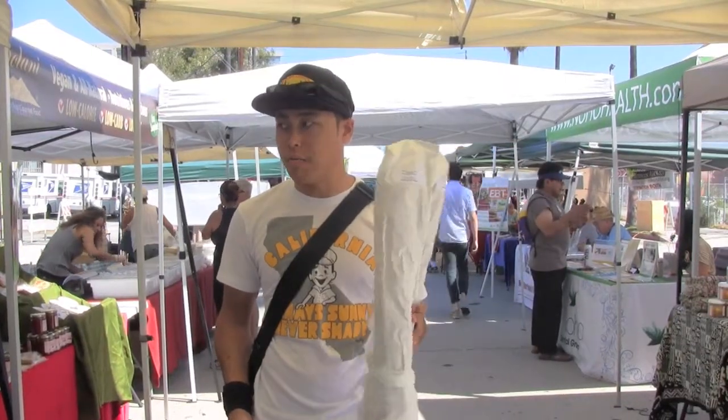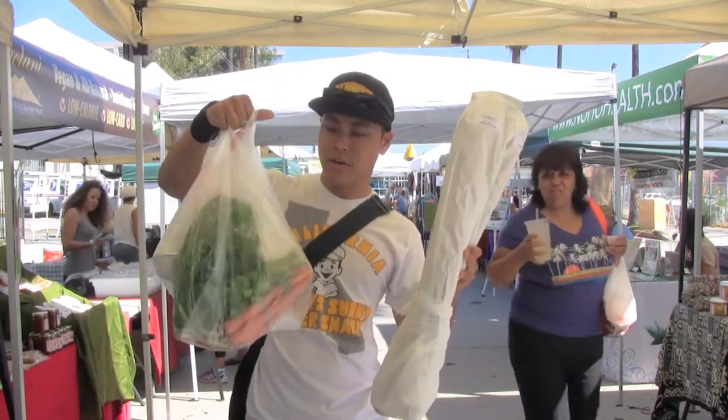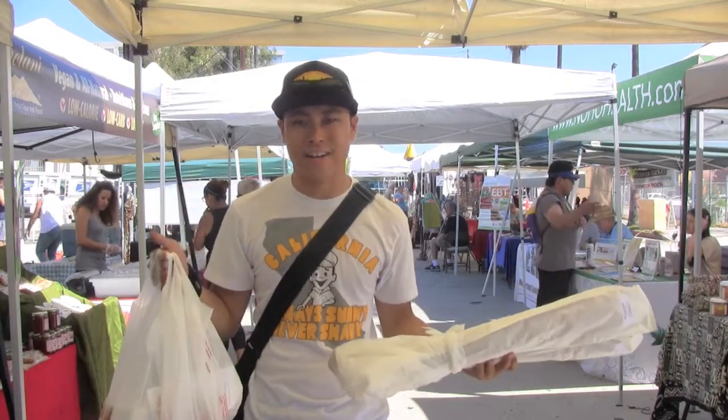So I just got this really good bread from the Homeboy Bakery and I'm about halfway through on my shopping list. So we're going to continue our shopping and maybe eat one of these great peaches I just got. So let's go.